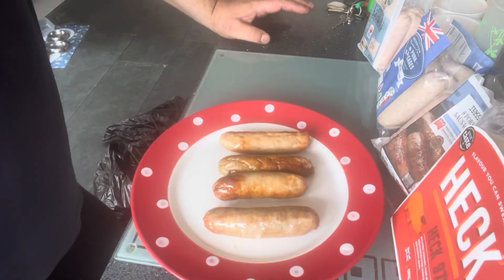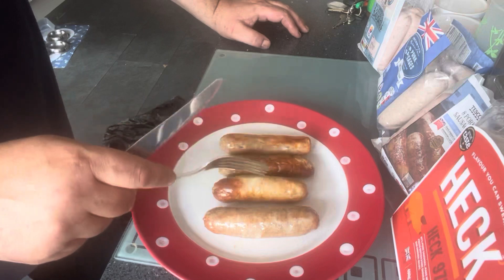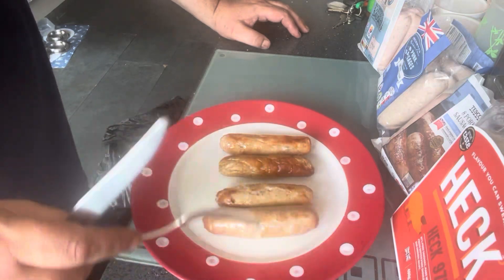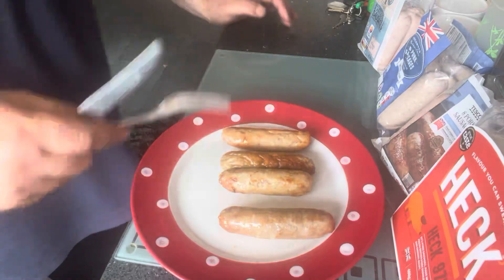Right, and we are back. Done these at 180 degrees, 10 minutes in an air fryer. They look all nice and cooked and perfect. Right, let's start then.